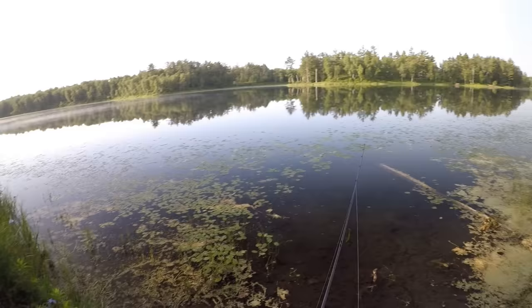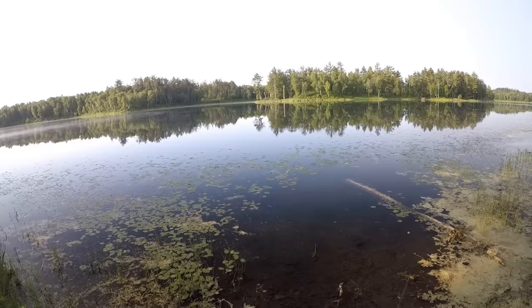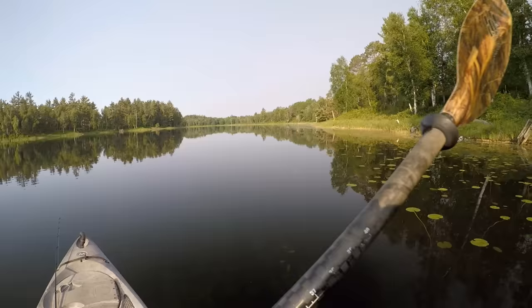I think it would be a good one for covering some deeper water as well, which on this lake should be great because I seem to catch bass both out deep and up shallow right along the shoreline. So wherever they are, that turtle should be able to catch them — at least that's what I'm hoping for. We'll hop in the kayak and try the turtle lure out today.